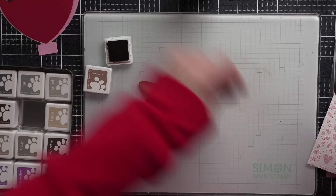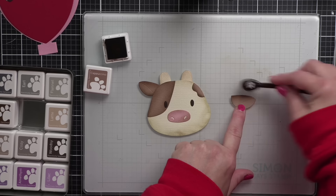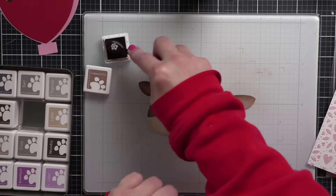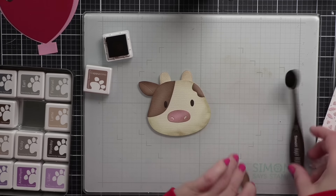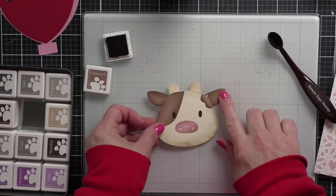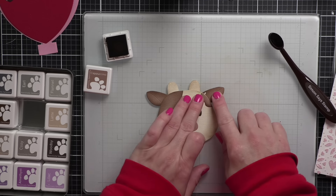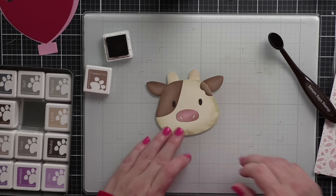I'm gluing everything for the face now. I did do all of my die cutting first, so I've die cut all of the pieces for my cow, die cut the pocket and the hearts that I'm going to layer for that, and then we will do our sentiment last. I know what I'm using and I had it all laid out, so I'm pretty sure it's all going to work.